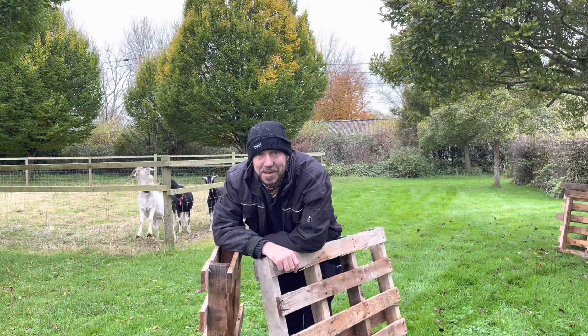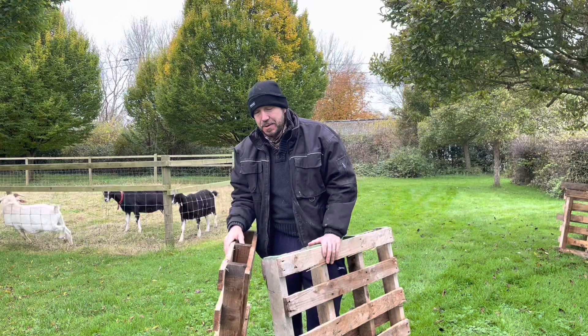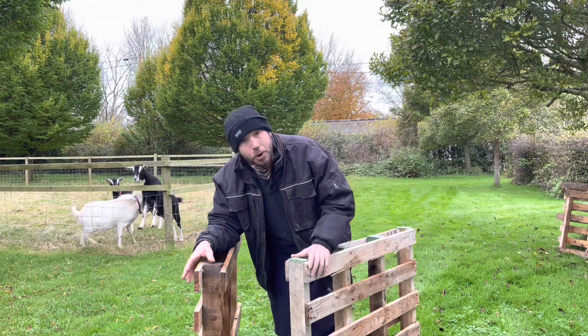Hello, Carl here, the Have A Go Homesteader. Today we're going to be making a smoker out of these old pallets — something everyone can do and every homesteader can have a go at. That's the point of these videos. We're going to make a smoker for both smoking for flavour and also preserving meat, using these old pallets.